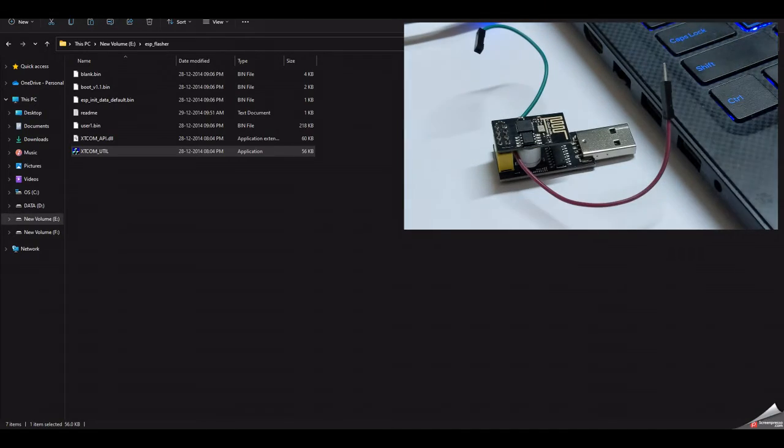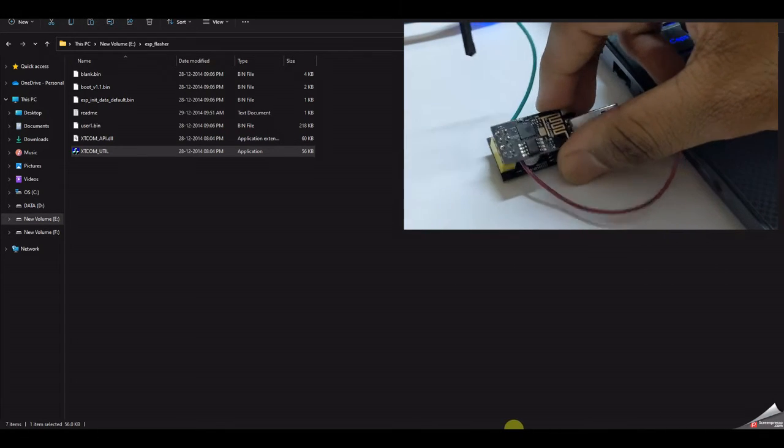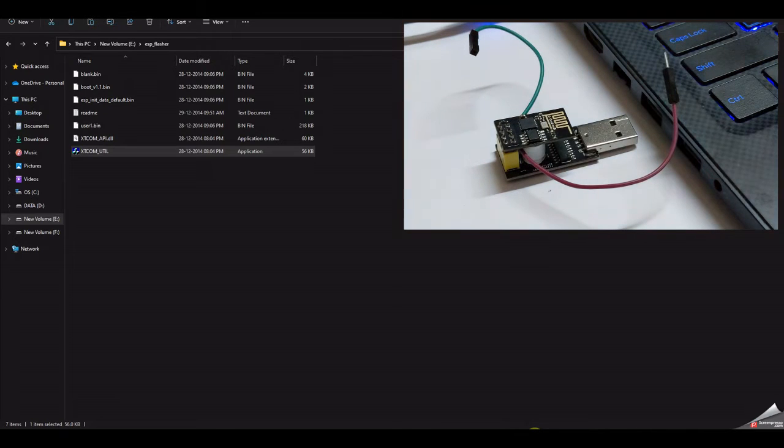Once the modification is done you can program the ESP8266. There are two methods: the first is AT commands and the second is using the Arduino IDE. For AT commands you need to download AT firmware onto it first. Out of the box when you buy it, the AT firmware will already be on the board, so you can just plug it in and try sending AT commands.